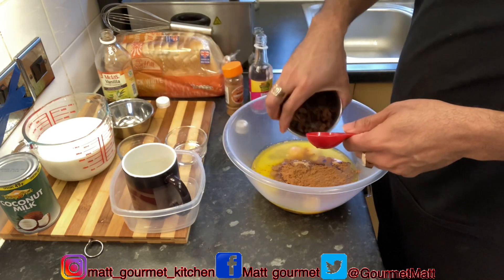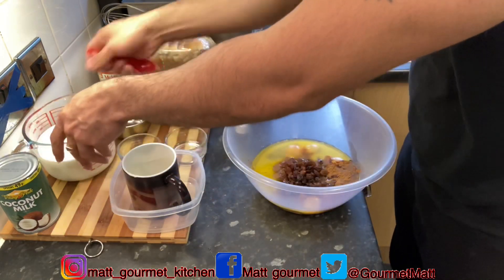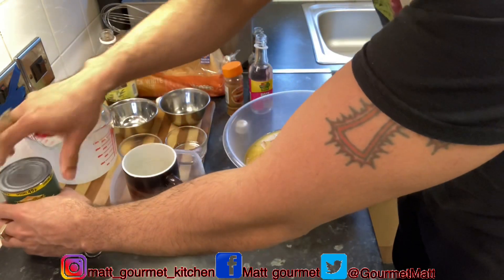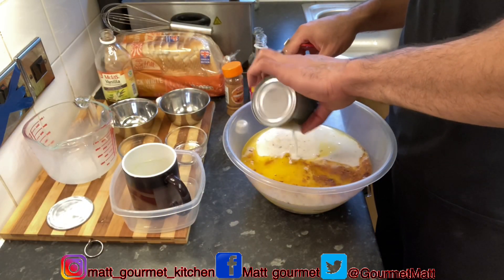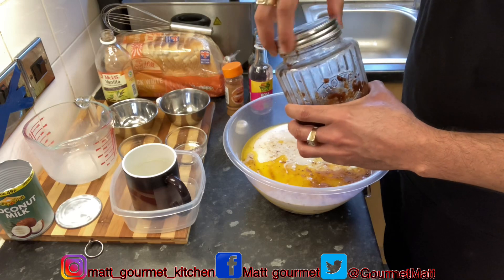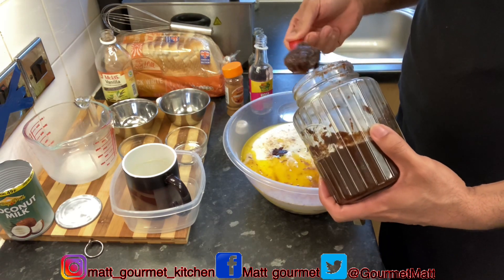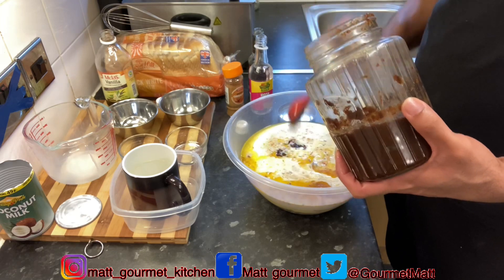I'm going to add my raisins — these are optional, you don't have to use the raisins if you don't want to. Now I'm going with two cups of cow's milk, and also my tin of coconut milk to give it that lovely flavor. I'm also adding some of my mixed fruits that I used to make my Christmas cake — just two tablespoons of that, soaking in some white rum and red wine.